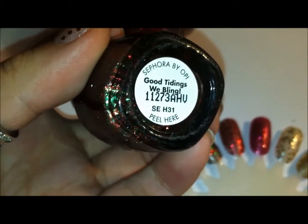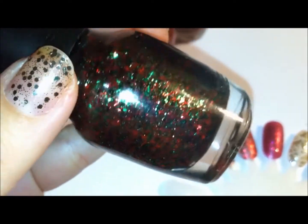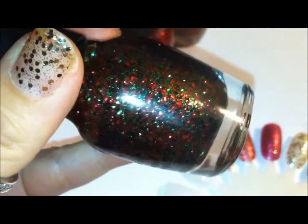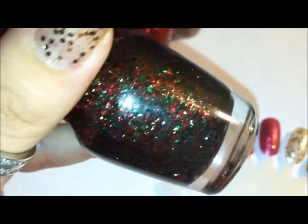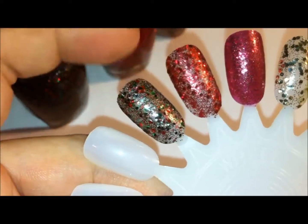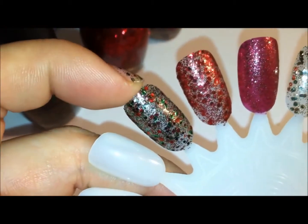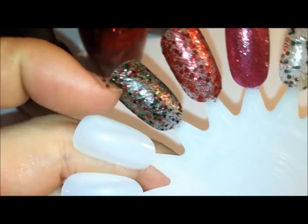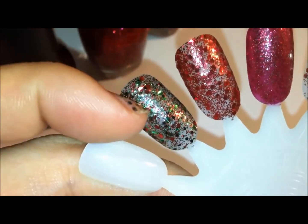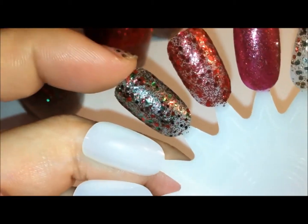First off is Good Tidings Weebling. This was not a part of the holiday kit, but it is kind of a holiday nail polish they came out with this year. It's green and red sparkles of varying sizes. This is what the nail swatch looks like — just two coats. There's small green and red glitter, and then larger green and red glitter.